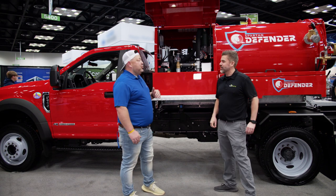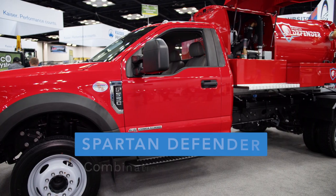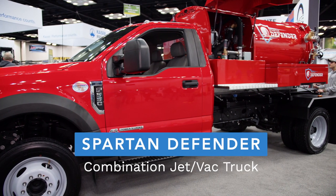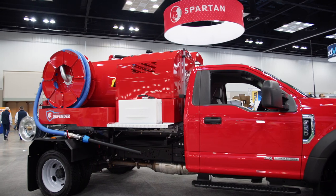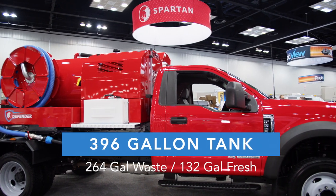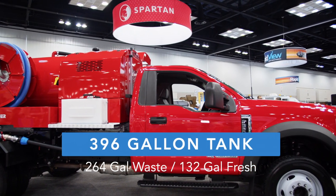We are talking about the brand new Spartan Defender. This is our compact jet and VAC combination truck. This unit has a 396 gallon capacity tank with 264 gallons of wastewater and 132 gallons of fresh water.